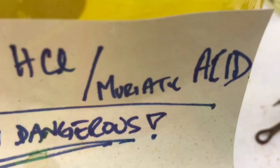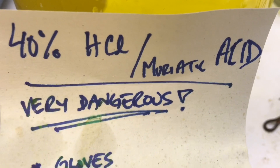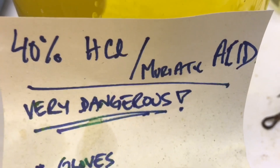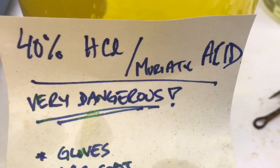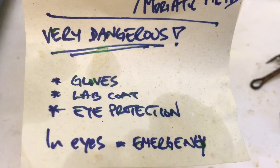So the first thing we're going to do is talk about safety. Here we have acid. Maybe you've seen Breaking Bad — they dissolve corpses in acid. This is 40% acid, and this is going to be used to clean our hooks.